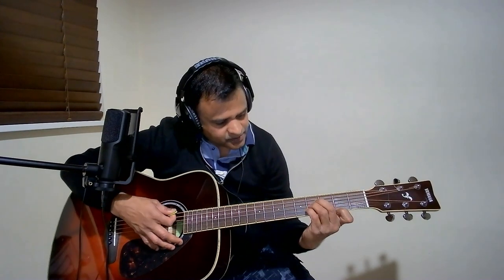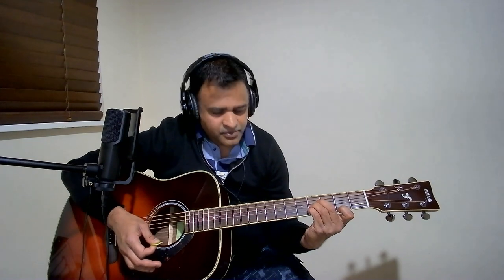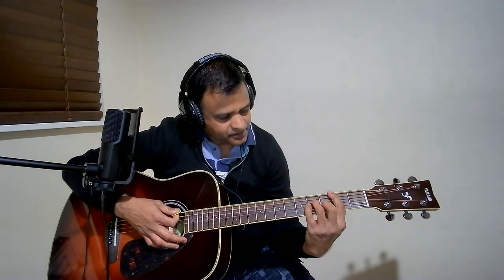The next three chords are the variations I mentioned: B major, B minor, and B suspended 4. Now we will see B major. The next is B minor. And the next chord is B suspended 4.